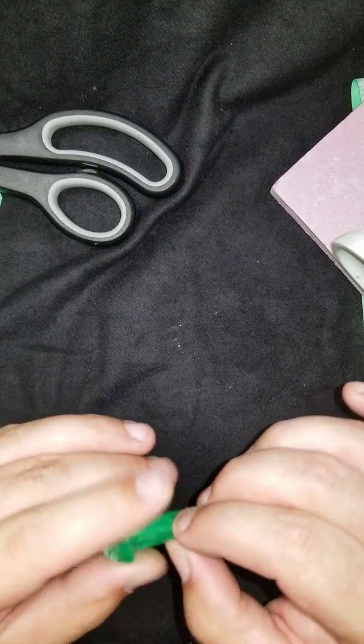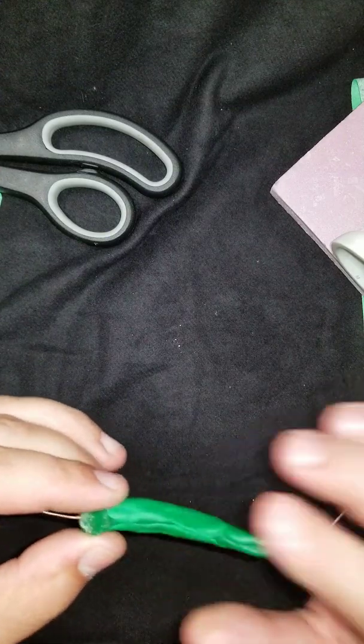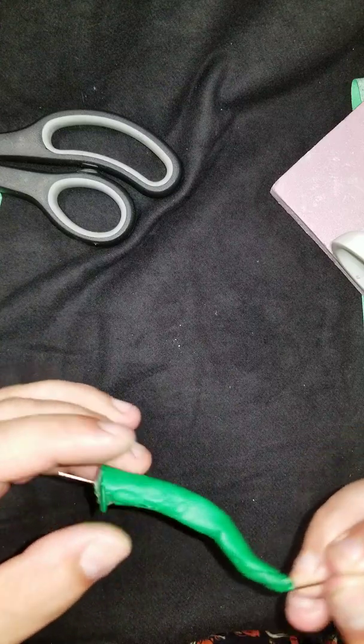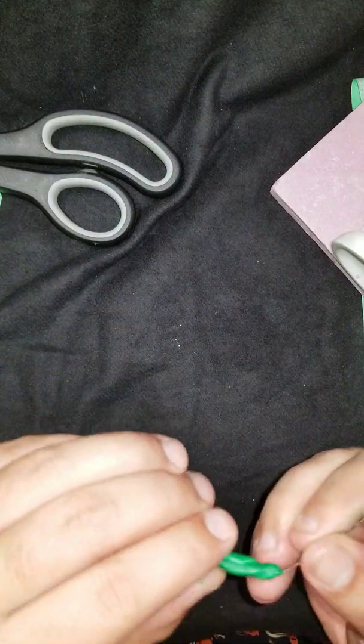We're gonna fold it over a little bit so it covers the original piece but isn't too thick on this side. On the flat side we're gonna be sticking our little suction cups, so we need it to be a little bit flat there.